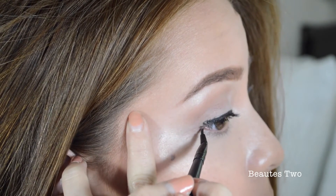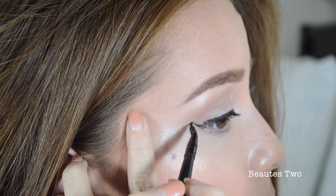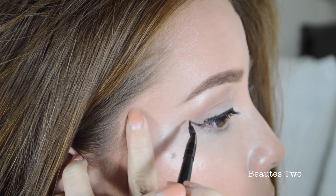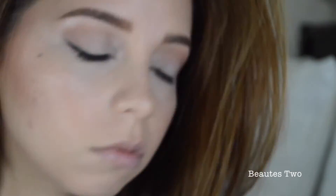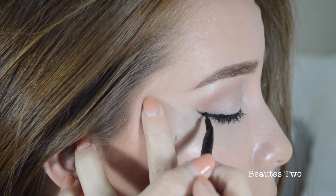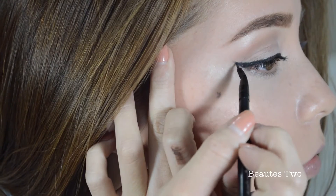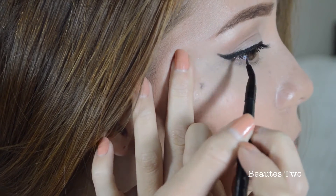I'm going to start right here in the corner of my eye and then just go a little bit up — not that much. And then I'm going to fill it in. Same thing doing it on that side — I'm just going to do it real quick and then show you the rest of the stuff.